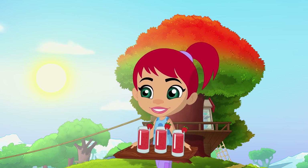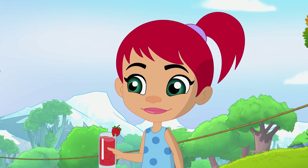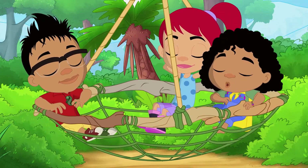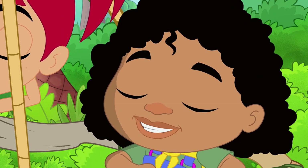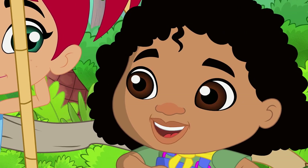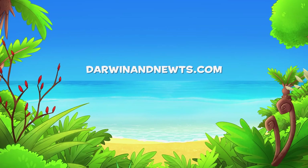Strawberry smoothies for everyone! Thanks, Henny! You're welcome. I love your web hammock — is there room for one more? Sure is! This is so relaxing, I could go to sleep right now. Just don't hibernate and miss out on lunch! Head to darwinandnewts.com for more.